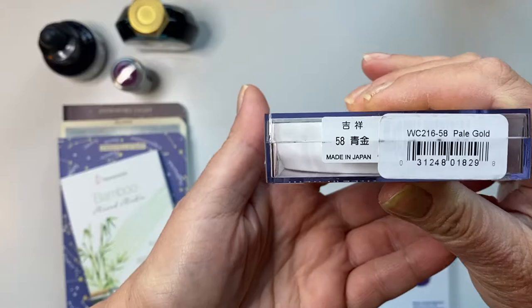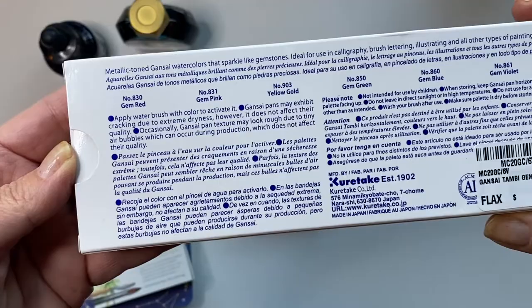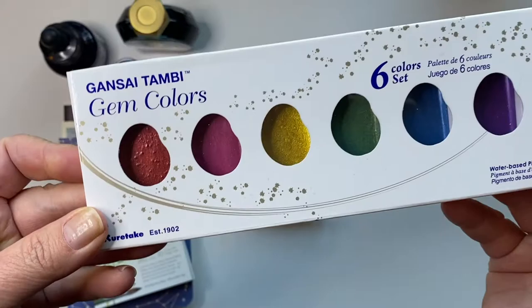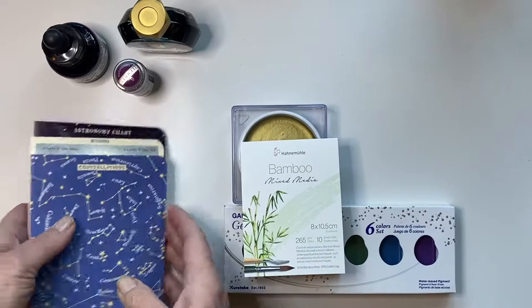And I got some pale gold watercolor from Sumi. It's beautiful, so I wanted to try it. Also, these gem colors — this watercolor set with gem colors. I'll swatch this later here in this video. This little bamboo mixed media pad — thought I could make some cute little paintings on it.